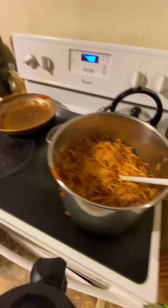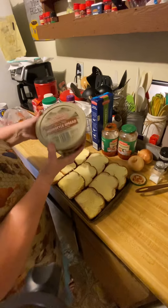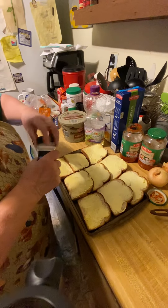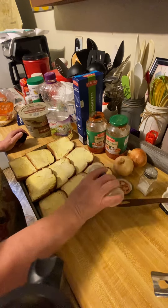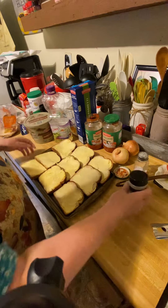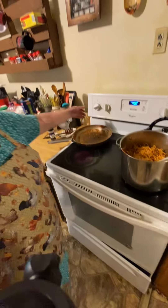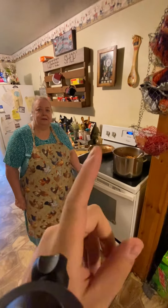For my bread, I just take regular loaf bread — we like honey wheat. I take butter and spread it on my bread, then I take the garlic and sprinkle a little bit of garlic on each one. This is my homemade garlic bread — you use as much garlic as you like. Then I pop it in the oven until the butter melts and it's a little bit crunchy, then I take it out. That's our meal for today.